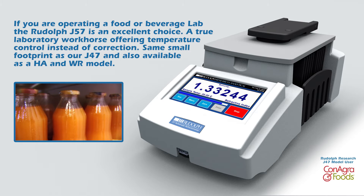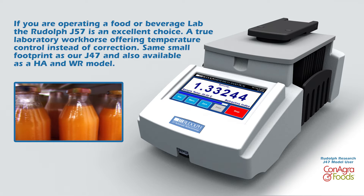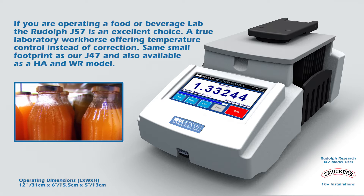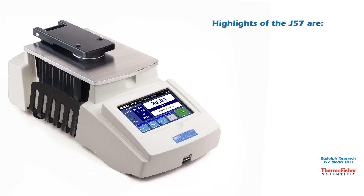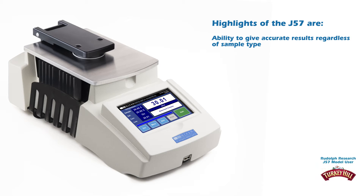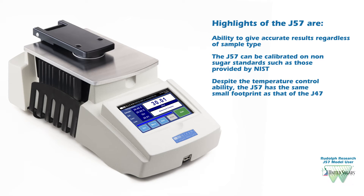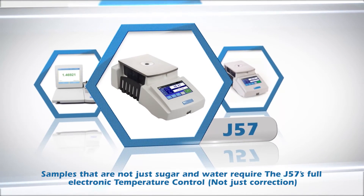If you're operating a food or beverage lab, the J57 is an excellent choice — a true laboratory workhorse offering temperature control instead of correction. It has the same small footprint as the J47 and is also available as an HA and WR model. The J57 gives accurate results regardless of sample time and can be calibrated on non-sugar standards such as those provided by NIST. It is a perfect choice when your samples are no longer just sugar and water based.